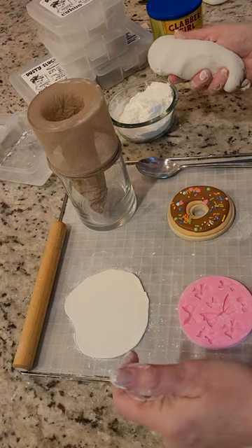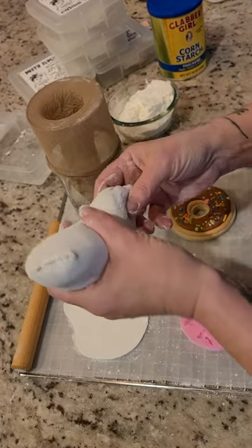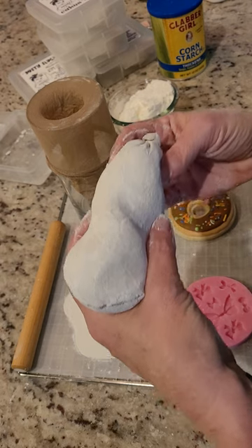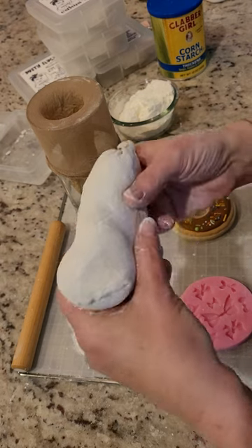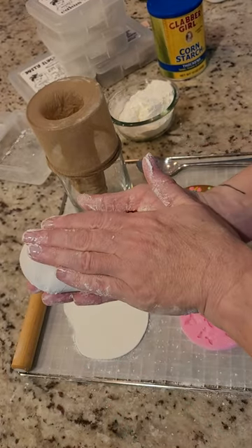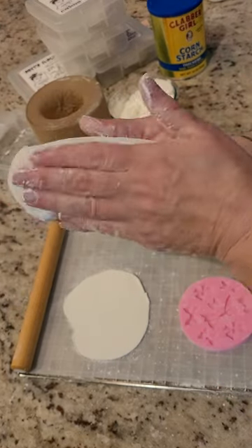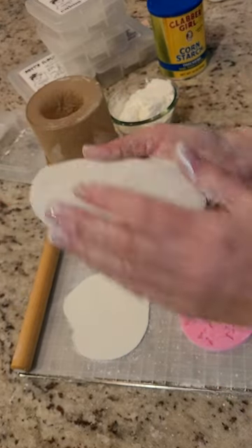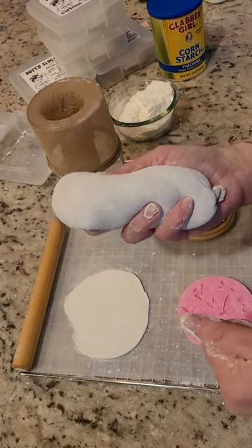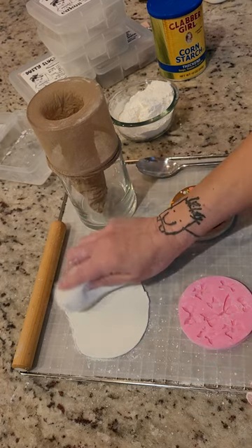I'm so excited today to do this video. I wanted to teach you guys how to make one of my favorite tools — this is a cornstarch duster. I call it a dusty slug. This dusty slug is nylon filled with cornstarch. I learned how to make these well over 20 years ago and I've been using them ever since, but I want you to know how to make one as well.